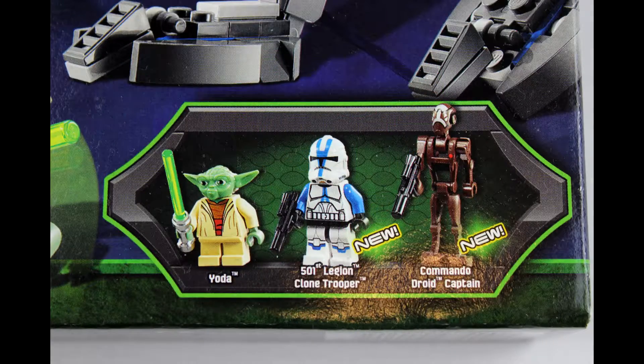For minifigs, we have a clone trooper, a commando droid, and Yoda. So let's all get set up and get it built.